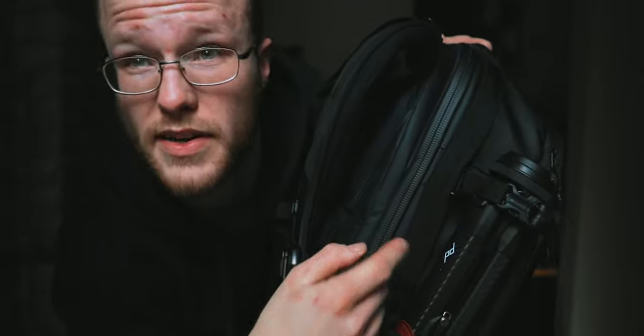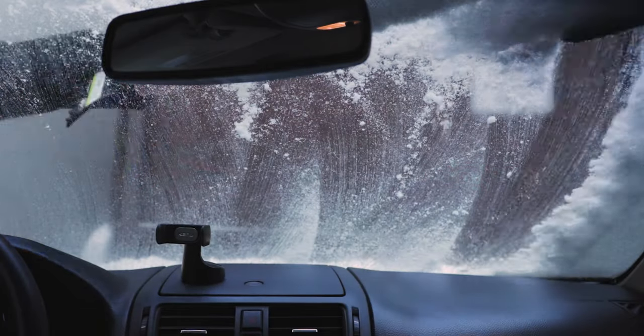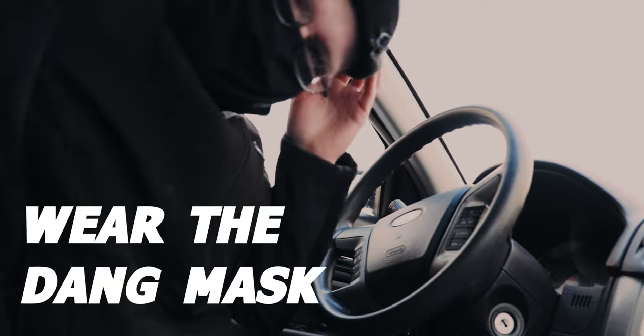I'm going to change and take you guys with me. I'm actually filming this on the A7 because as you saw I put my R5 in the bag. Autobots, roll out — and away we go. Wear the dang mask.